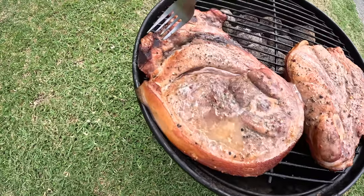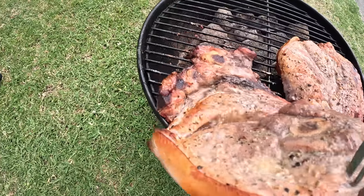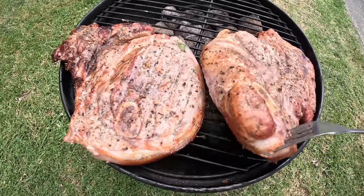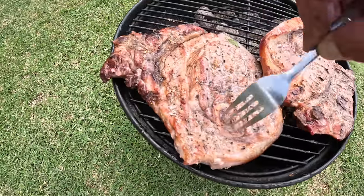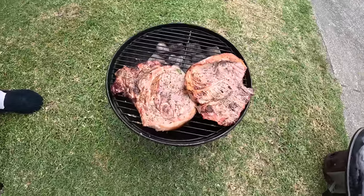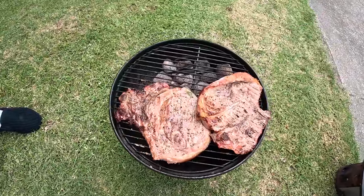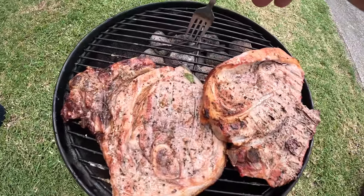We'll just cut the fat out. Smell that — mmm, nice. Nice eh? Yeah, nice. That's what I'll do now, I'll move these over.